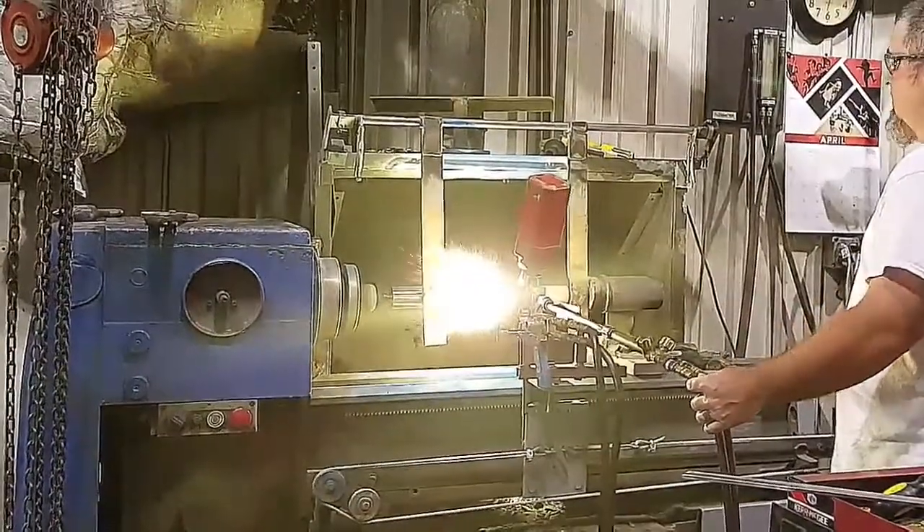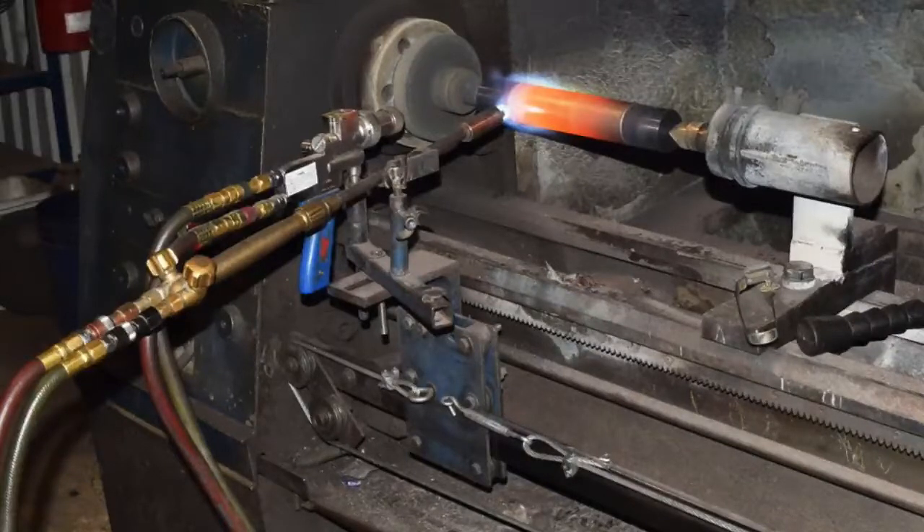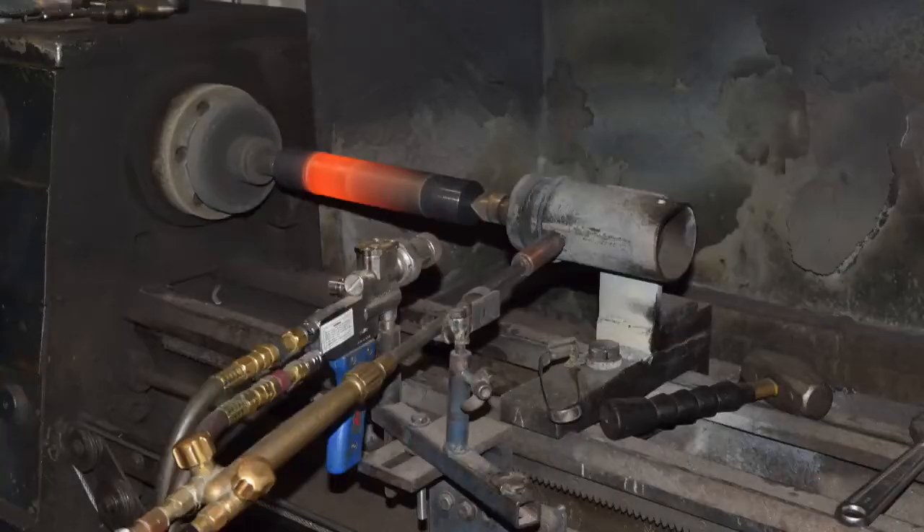After uniform coating, the powder hopper is removed from the spray gun and the plunger is heated to over 1300 degrees Fahrenheit to fuse the tungsten carbide powder mixture with the plunger's metal surface.